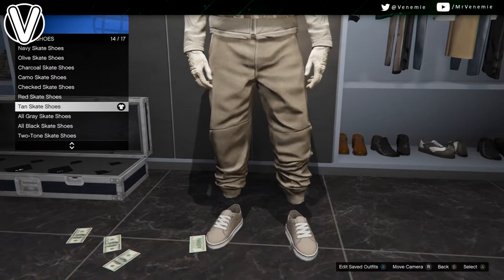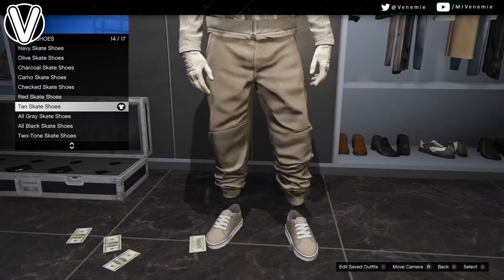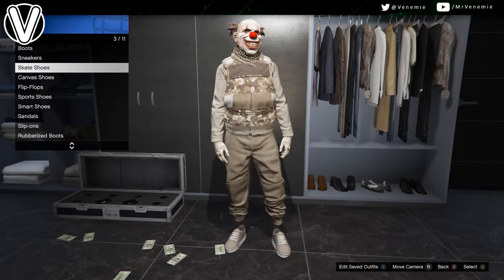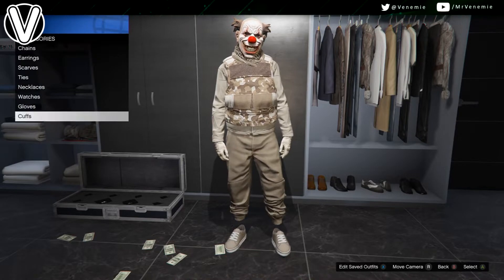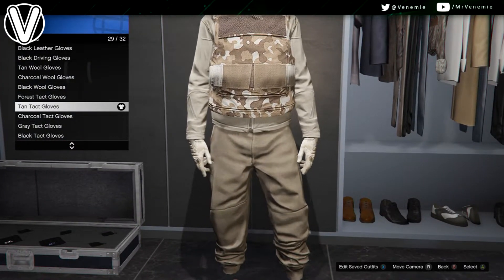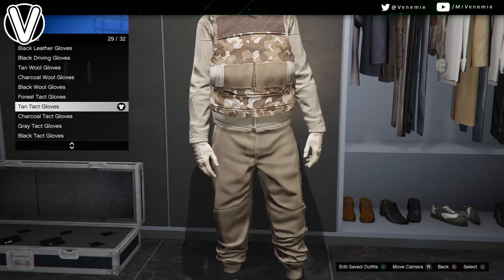After this, accessory-wise, the scarf and your gloves. You want to put on tan tack gloves or tan armored gloves. You could go with just black if you wanted to, but for this one I'd make it tan. Then for your scarf, go with the tan desert scarf. Then you are done.